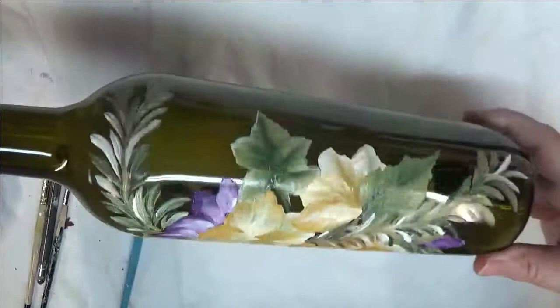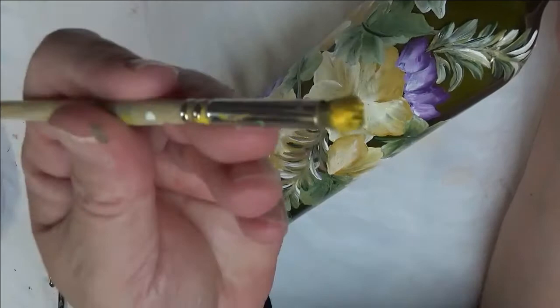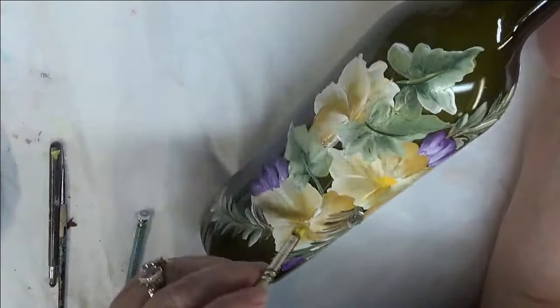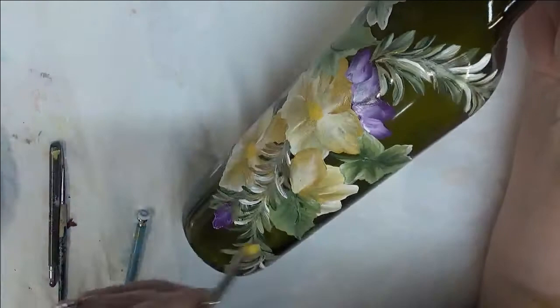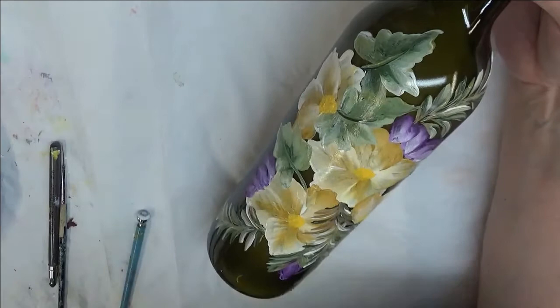To finish it off, I'm going to take my deerfoot stippler, put it into my Schoolbus Yellow, and just tap down, filling the whole center area with the yellow. I'm going to come in here and tap in my centers, just very quickly — nothing special, just very quickly done. On these I'm tapping in centers so that you can see them very easily.